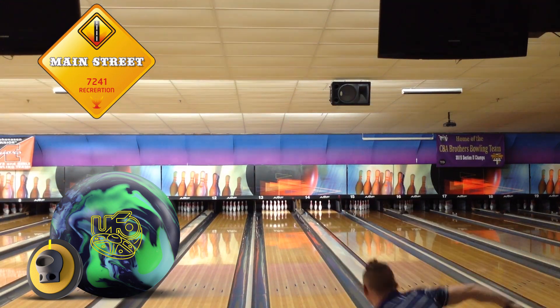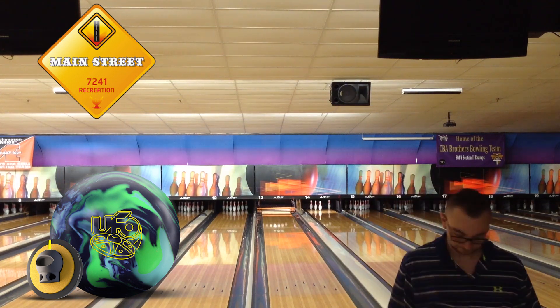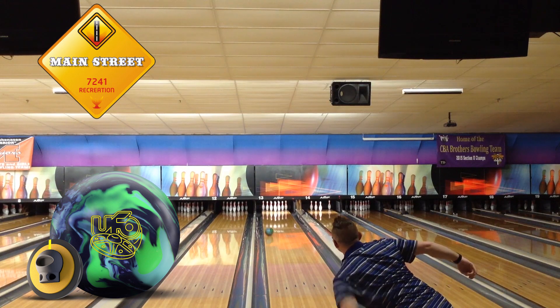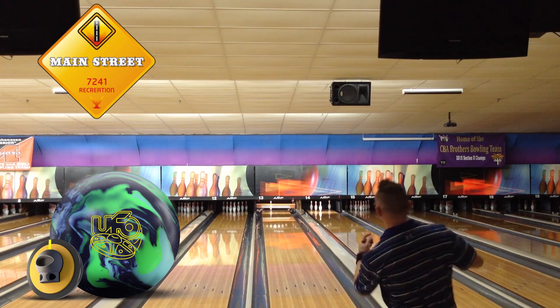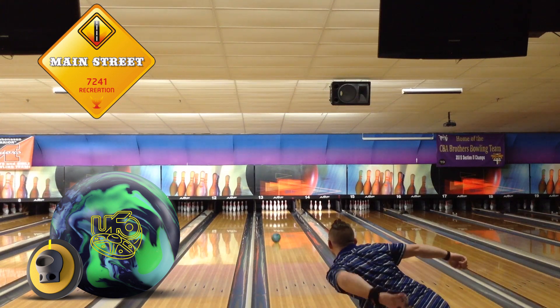I drilled mine 5x5x2, and I instantly fell in love with this ball motion. I typically don't use a lot of asymmetrical balls because they either hook too much or they burn up too quickly if I'm not bowling on a longer pattern, but with the higher RG and the UFO, I really didn't see that burn at all.